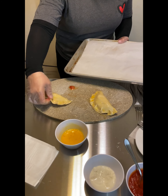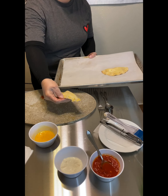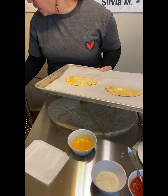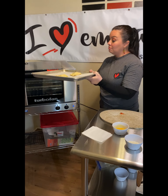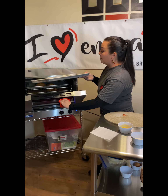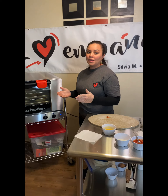We place the empanada in the baking pan. We were preheating the oven at 350. We bake the empanada for 20 to 25 minutes in the oven. The time is depending on your oven power.